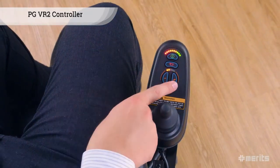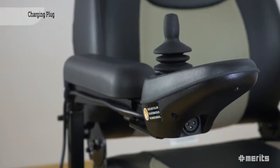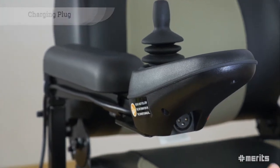The P320 is equipped with the PG VR2 controller, which displays the current battery charge while allowing quick speed adjustments and easy movement control. The onboard charging plug is conveniently located under the controller.